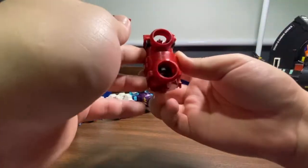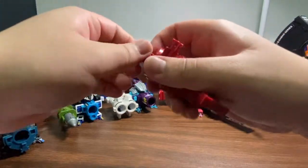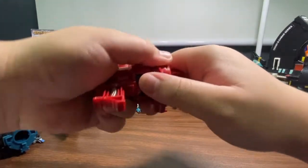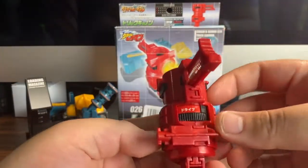Once everything is correctly aligned, just take this piece and slot it into place. And here is the Trick Cannon itself — fully assembled!